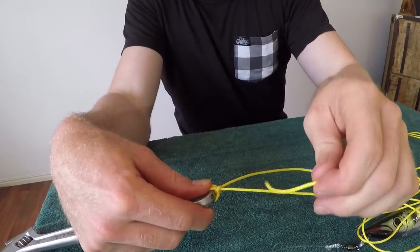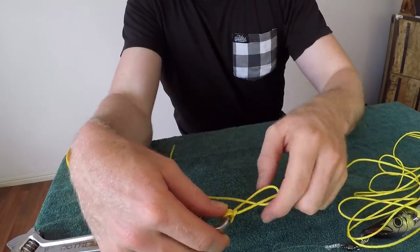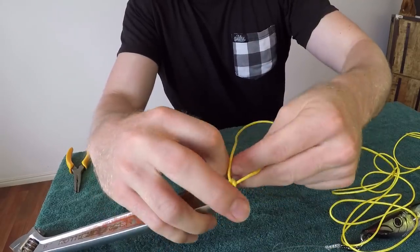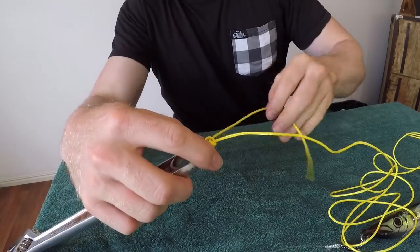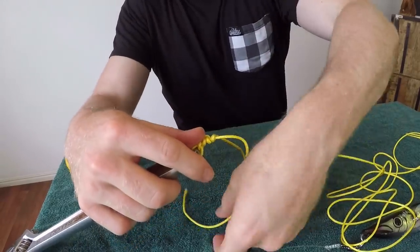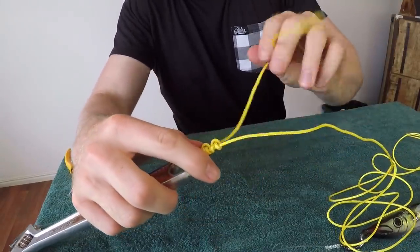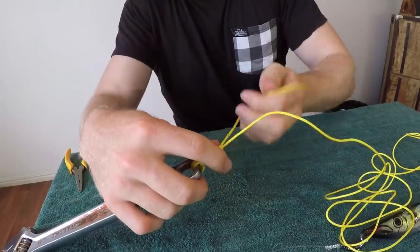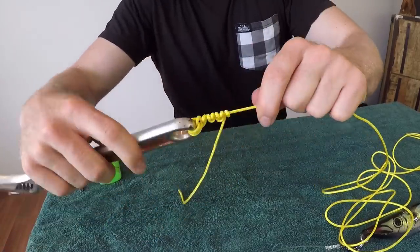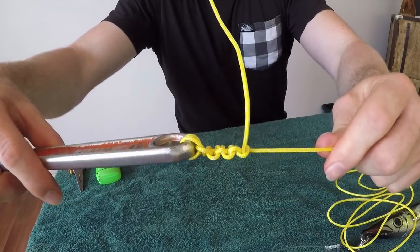Now from here we do our alternating half hitches. So we'll go one under — and you tighten each one as you go — one over, tighten them down, another under, another over, another under, and one more over. And you'll get a line of half hitches that looks nice and neat.